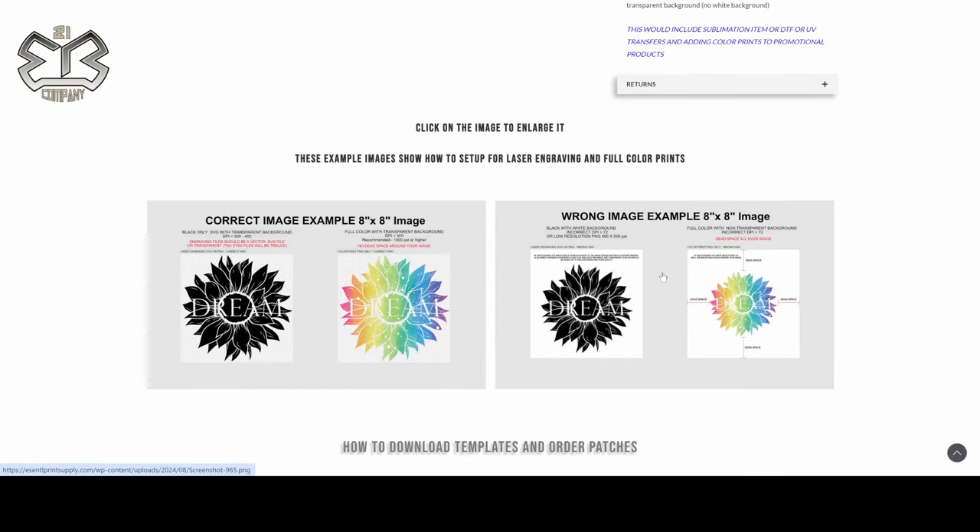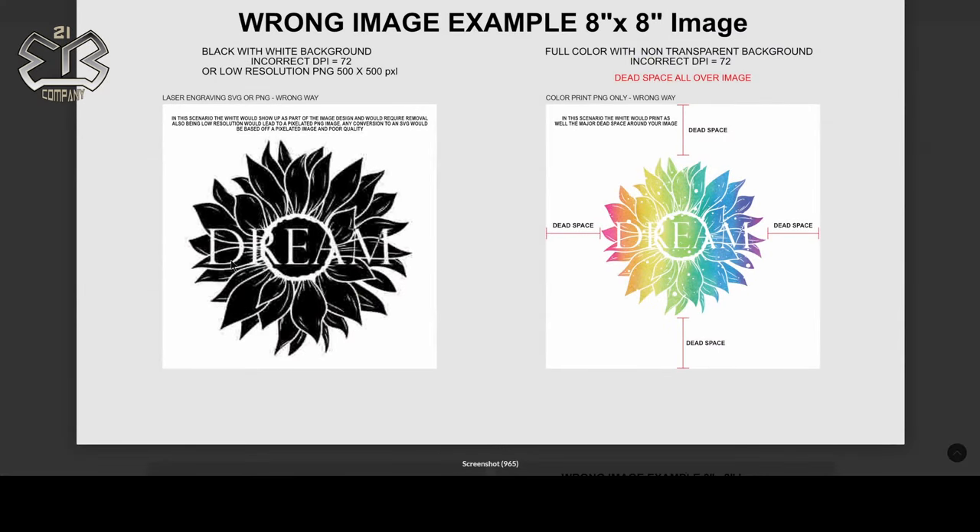This is an example of what not to do — you don't want pixelated images. Whatever you send us in PNG, if it's pixelated, it's going to get lasered that way and it's not going to look great. You want nice, crisp, clean images. This is why we prefer SVGs: they come out clean because they are vector files, which means you can expand or contract them and they don't pixelate at all. You don't want low resolutions like 500×500 or 300×300, incorrect DPIs like 72, 94, or 96, and you definitely don't want white backgrounds. If we have to put time into fixing images, you're going to get an extra charge and it'll delay your project.